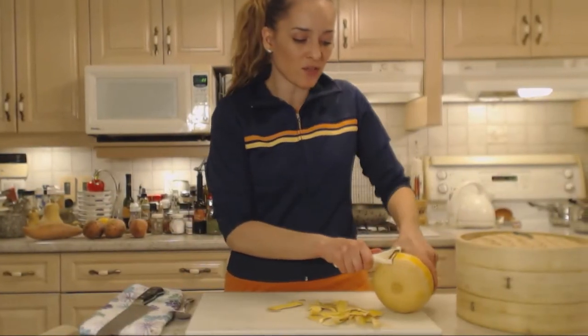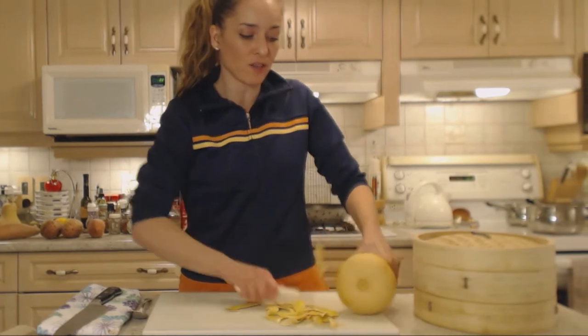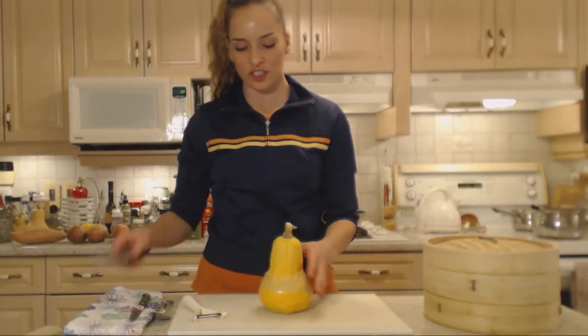I save my peels for soups and stews — I put them in a resealable plastic bag in the freezer for whenever I make a stock or broth. Any parts you can't get peeled, just use a paring knife to finish those off.